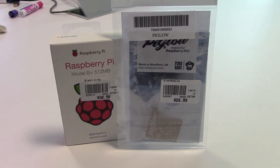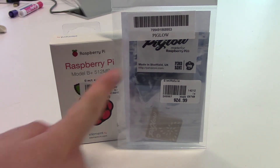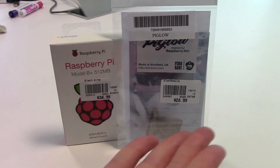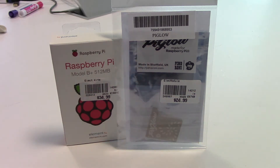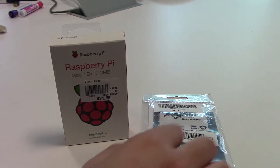Hey YouTube, my name is Jeff and this episode will be a little different than my usual videos. Today we will be unboxing the new Raspberry Pi Model B Plus and the Pimoroni Pi Glow. I purchased these electronics for a little project that I will be working on called RetroPie.